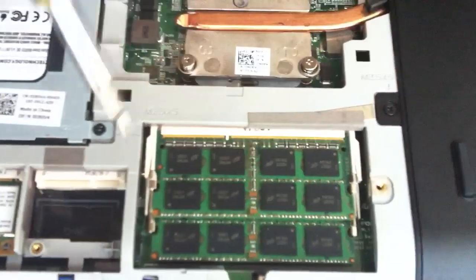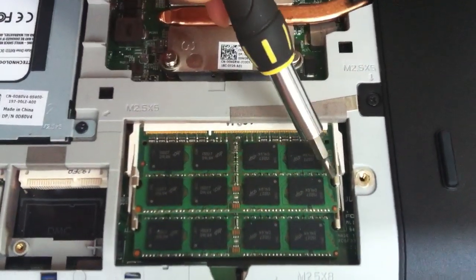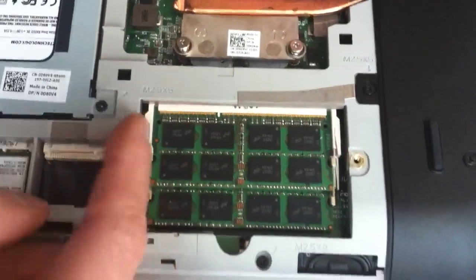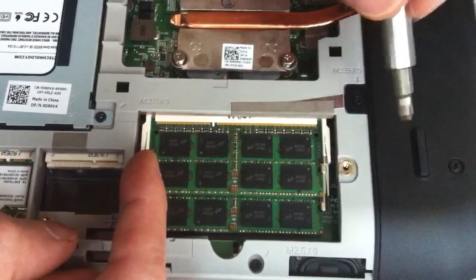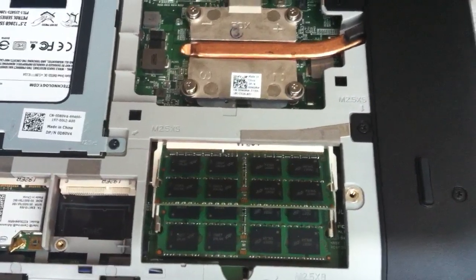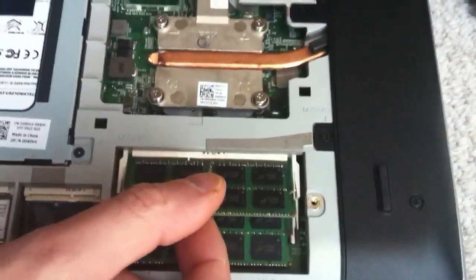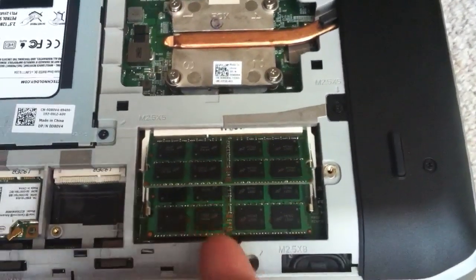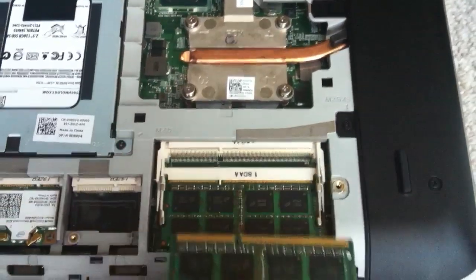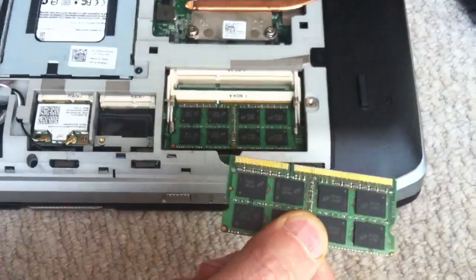To remove the memory, there are two clips — one and two — set into the little cutout of the RAM board. All you need to do is use your finger to push one outwards and use a screwdriver to push the other one outwards, and they'll lift up. They go in at a 45-degree angle, and that's the angle they stand up at after you release the clips. Just pull it out and that's it.